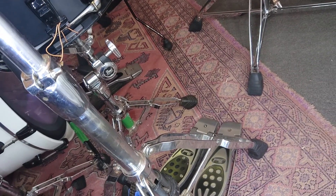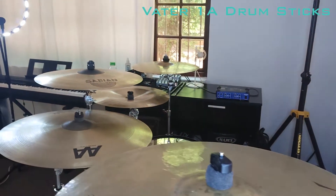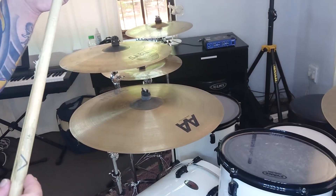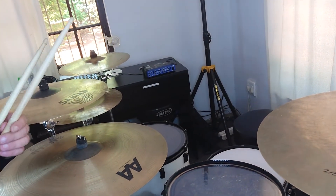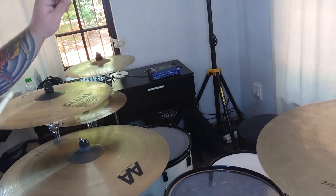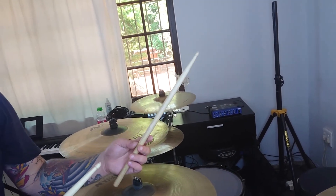Last but not least, are my sticks. I play with Vater Brand — I literally will never change these. The 1A series — they're super cool. You can see they're quite long and quite thick as well. Why I like them is they're top heavy, and with the length you can play with your hand a little bit higher, so your balance is pretty much perfect. And I don't break these guys at all.